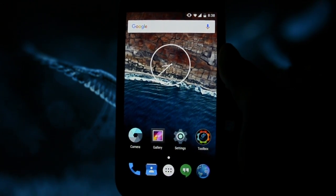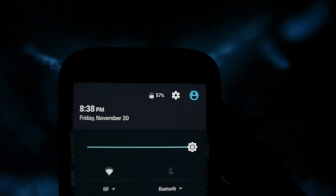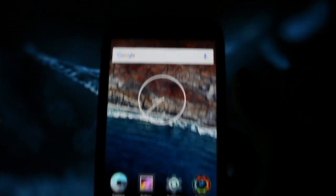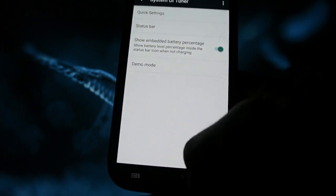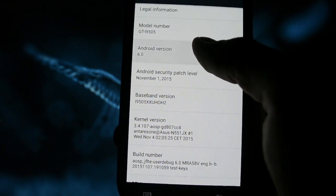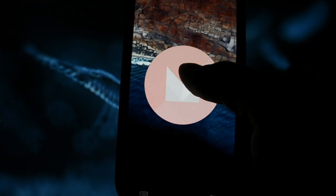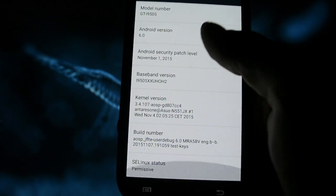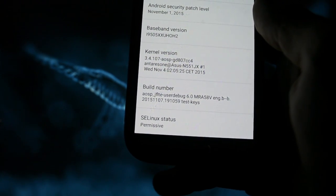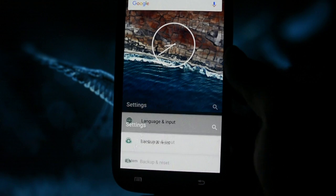I'll try and keep concentrated while I'm doing this review. First of all, let's take a look at battery percentage — 57%. Android version 6.0 Marshmallow, and it's running an AASP kernel made by Antares One. Thumbs up for him — a famous developer on XDA.